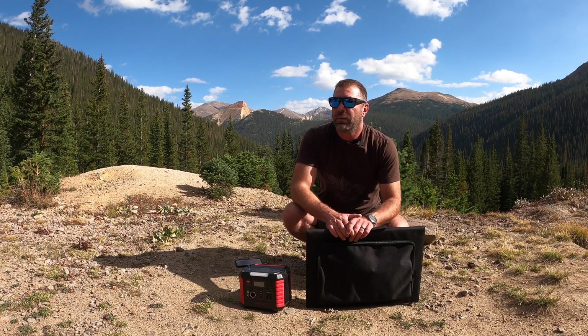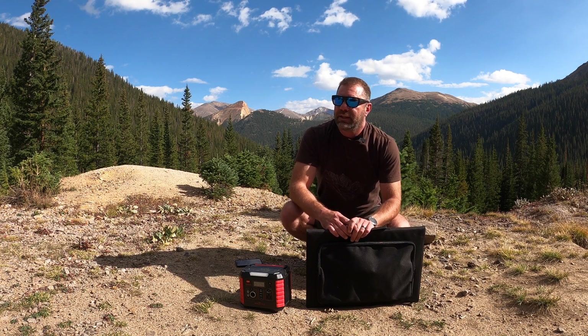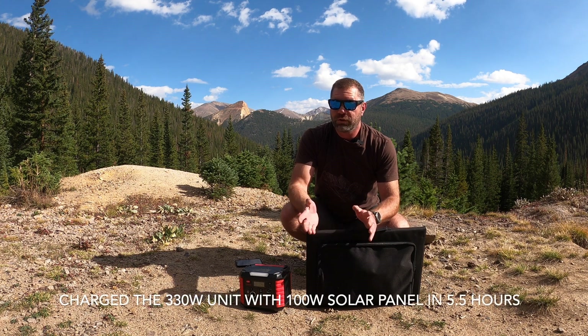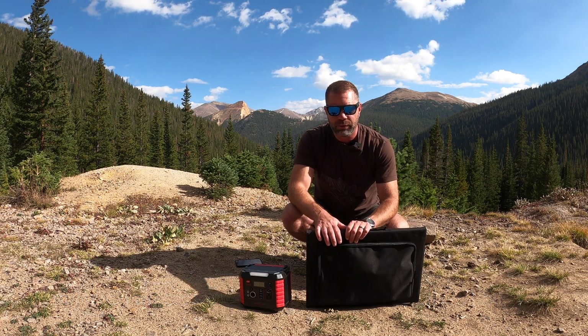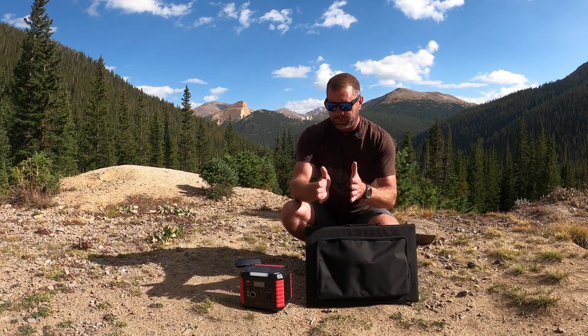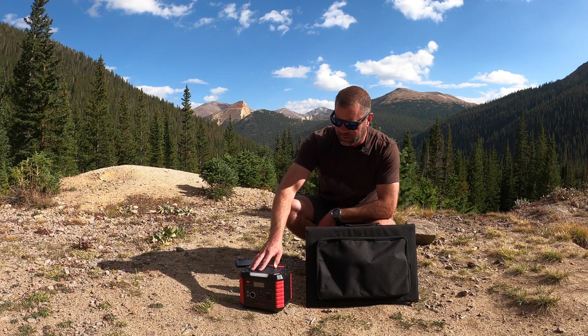Here in Colorado we get a lot of sun. Right now we're at about 10,500 feet — about two miles high. At home, one mile high, I think the fastest I ever charged it on a sunny day was five and a half hours, which is pretty impressive. I don't claim you'll get that where you live — it might be as much as eight or nine hours.